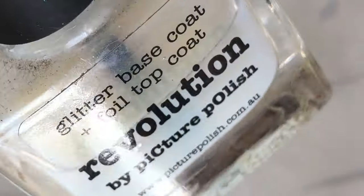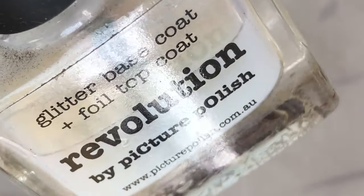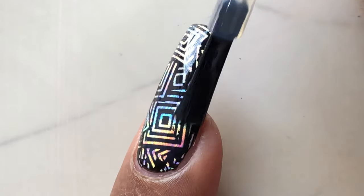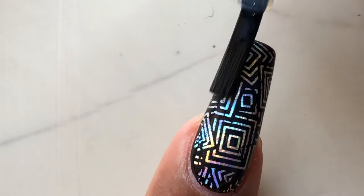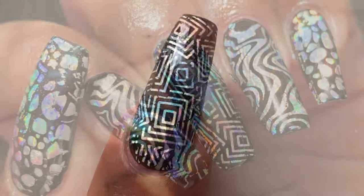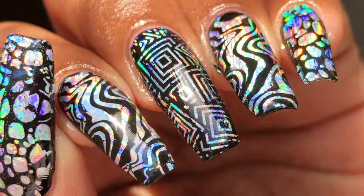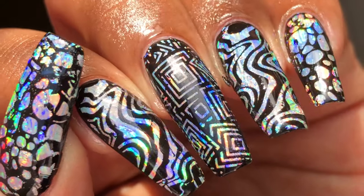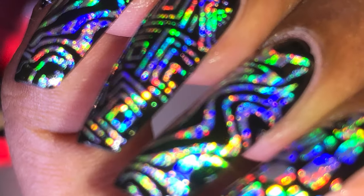Next up is to apply a top coat. For the foil nails I have this special top coat from Picture Polish. Normally if you apply a regular top coat it might spoil the design, so we want to use a water-based top coat. You can either use the UNT Peel-Off base coat or any water-based top coat to retain that effect of the foils.